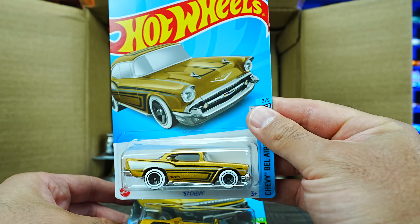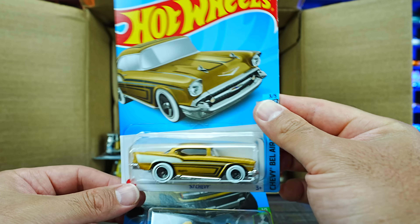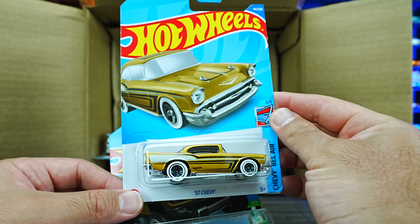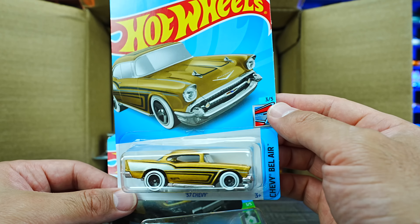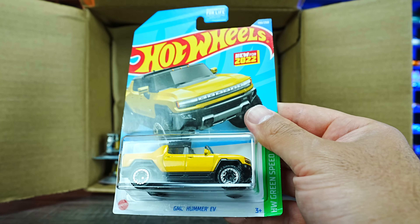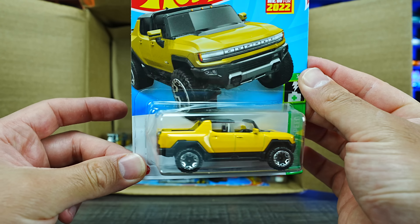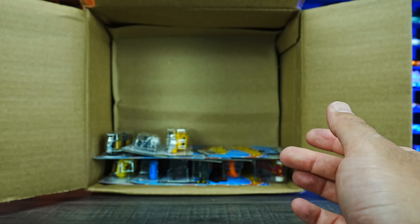We've got a 57 Chevy in a nice matte gold or copperish color — very cool looking, I love that new color. And we've got the GMC Hummer EV. We've seen this one previously, but again, nice to have another one — it's a very cool casting.